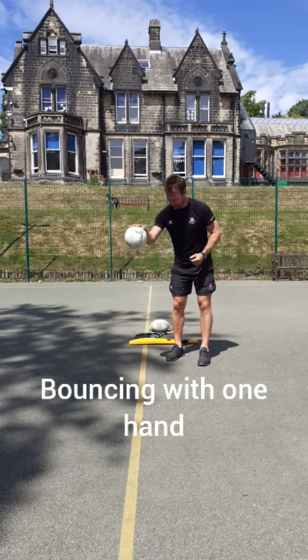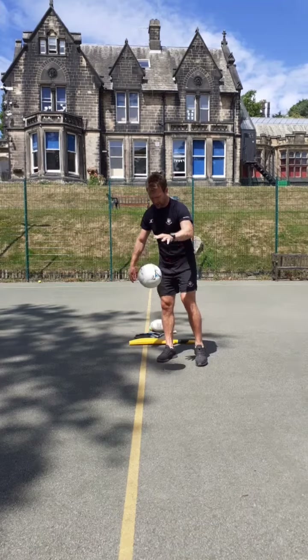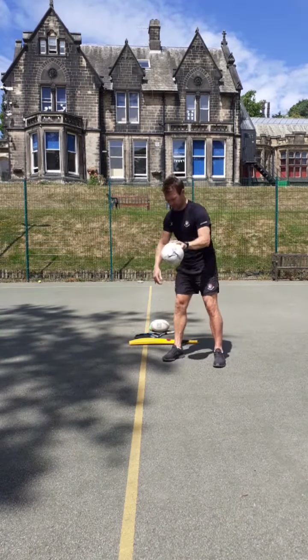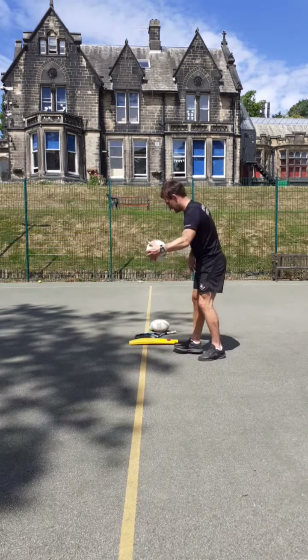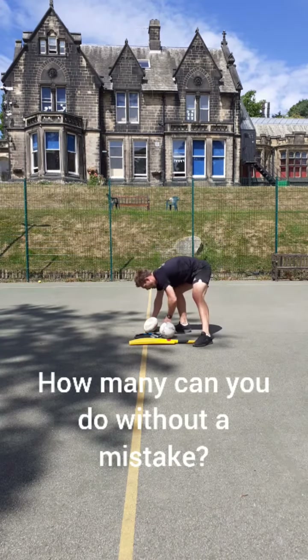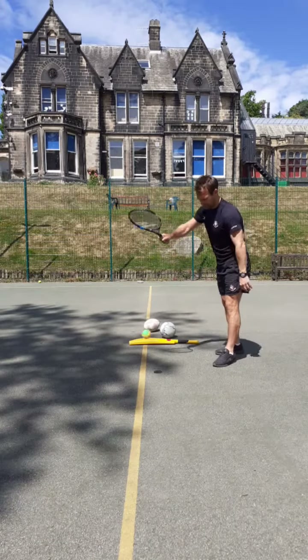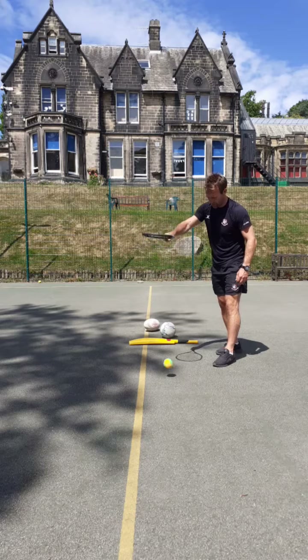Using your fingers, just flicking it into the floor, changing hands, and maybe come up with a few skills alternating, whatever that might be. If you've got a tennis racket and a ball, go and get that as well — just like last week, you can bounce the ball and hit it on top.